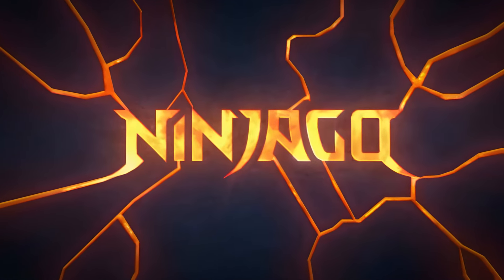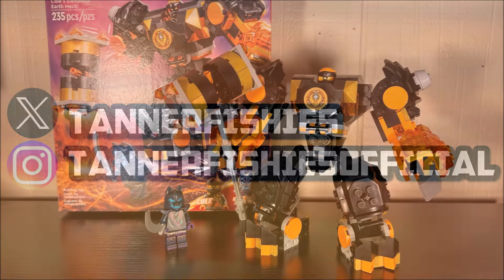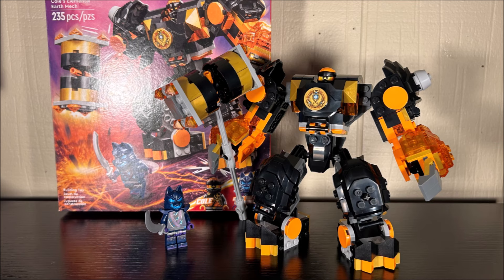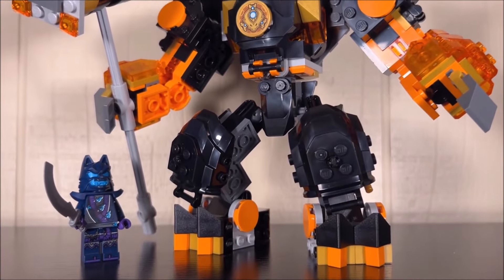Hey guys, welcome back to a brand new Ninjago video here on the channel. My name is Tanner Fishies, and in today's video we are going to be discussing Ninjago set number 71806, Cole's Elemental Earth Mech. This set contains 235 pieces and retails for $19.99 USD.